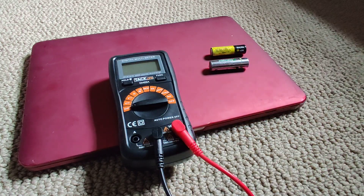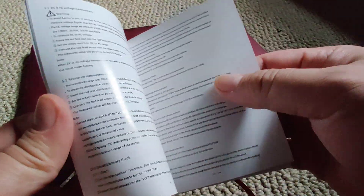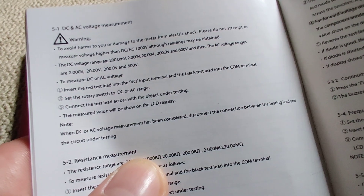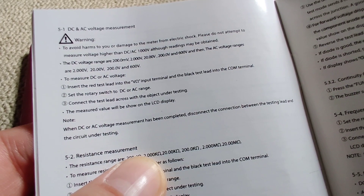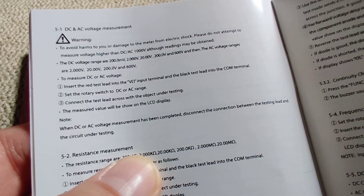If you don't believe me, let me show you in the manual — you should always question people on the internet. It says insert red lead into the symbol input terminal and black lead into the com terminal.